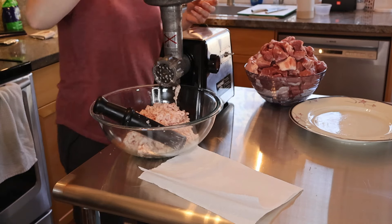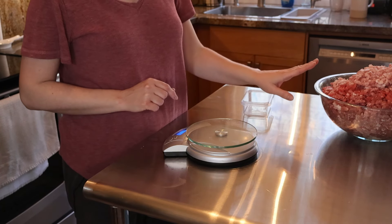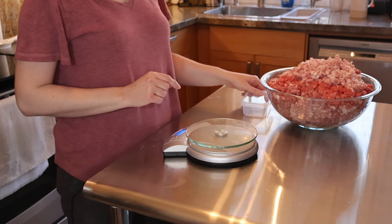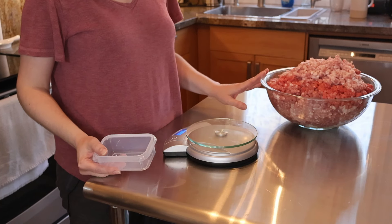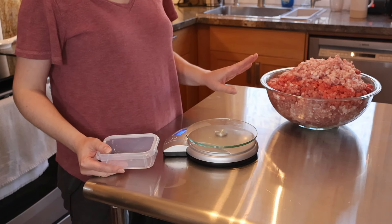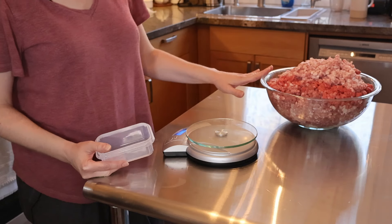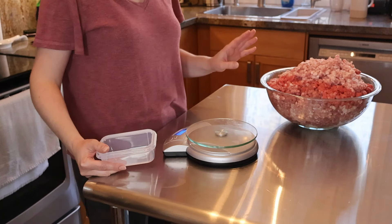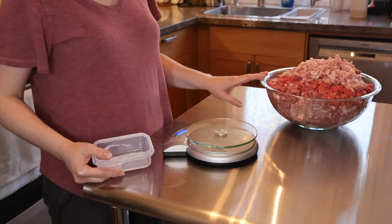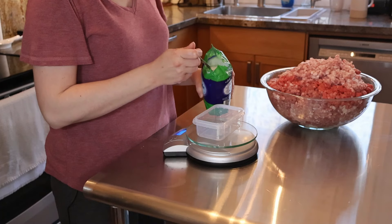Now we're going to grind the lean meat. I have around four and a half kilograms of meat all ground. Now I'll measure the salt. A big rule for white sausage: there is no curing salt. I do not use curing salt at all because this is not a smoked sausage — it will be a cooked or baked sausage. I only use regular non-iodized salt, at around 13 grams per kilogram of meat, which comes to about 58 grams for this amount.